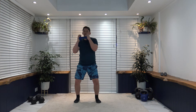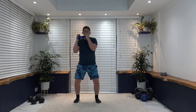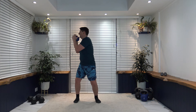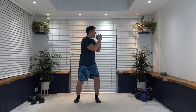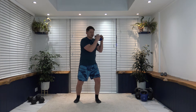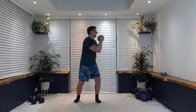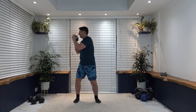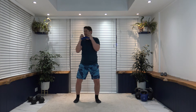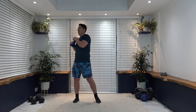Working those oblique muscles — just take your time with it, nice and slow. Nearly there, ladies and gentlemen. Three, two, one — excellent. That's round number one completed, heading to round number two.